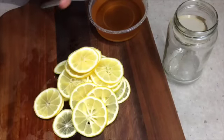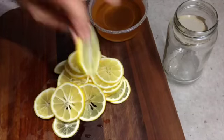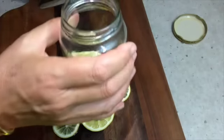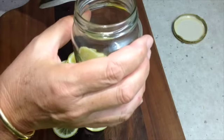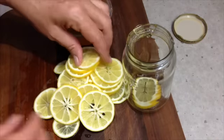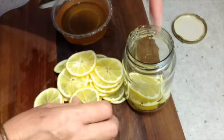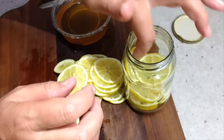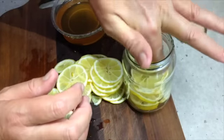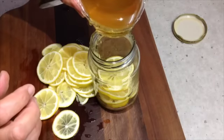Now I have two lemons here that have been finely sliced and we've taken all of the seeds out. We're going to pour a little of our honey into our sterilized jar — just a little — pack in our lemon slices and drizzle our honey in amongst it. This will be stored in the fridge. You'll have to shake it from time to time over the next couple of days, probably once or twice a day, just to make sure that the lemon and the honey is well distributed.